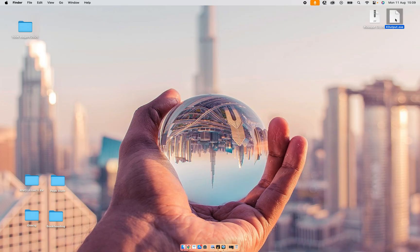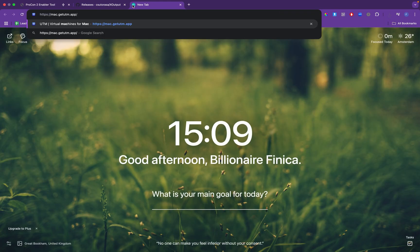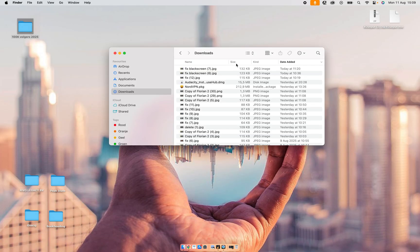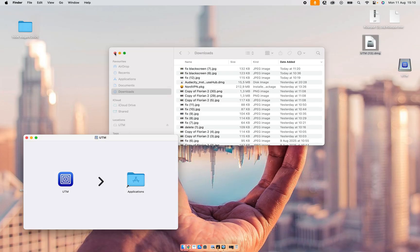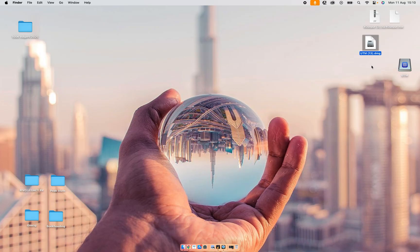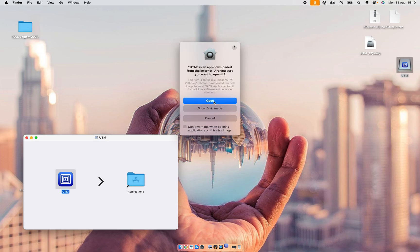So the next step is we're going to install Windows on our Mac. The last software we're going to use is mac.getutm.app. All of these links will be in the video description down below. We're going to click on Download, then open the UTM download, drag the icon into the Applications folder, and then double-click on the UTM logo and click Open.